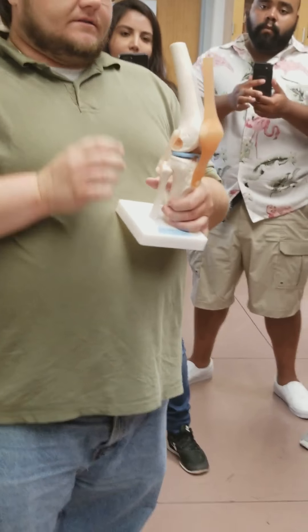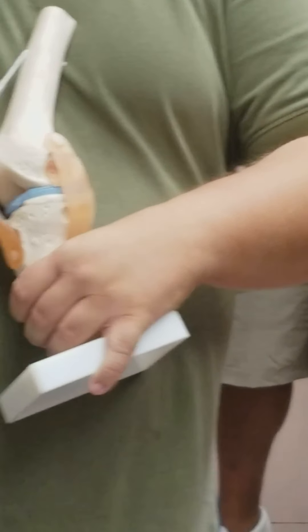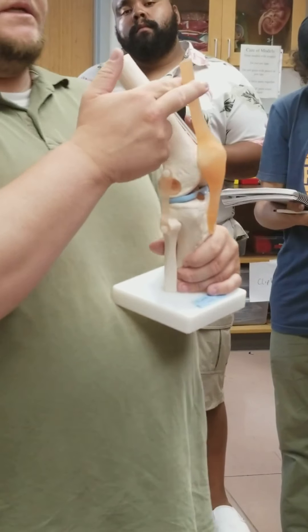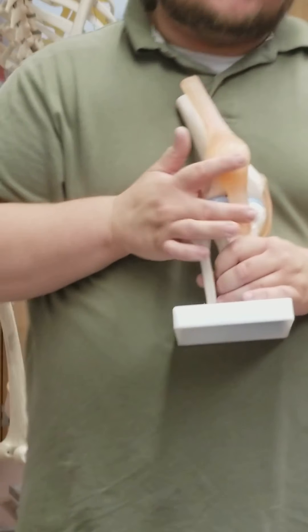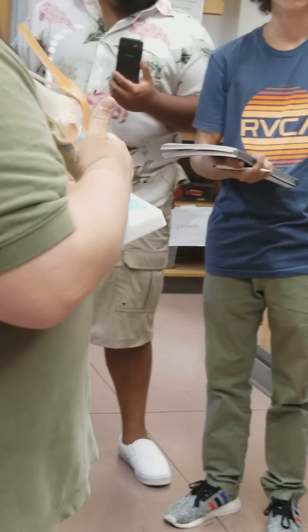Going down to the knee. We have the patella here right in front of the femur. This portion up here on top of the patella is the quadriceps tendon. Then if we go from patella down to tibia, this lower portion is the patellar ligament — running from the patella down to the tibial tuberosity.